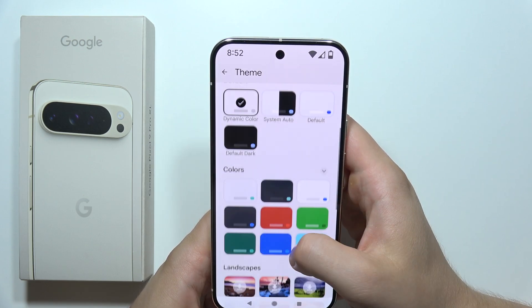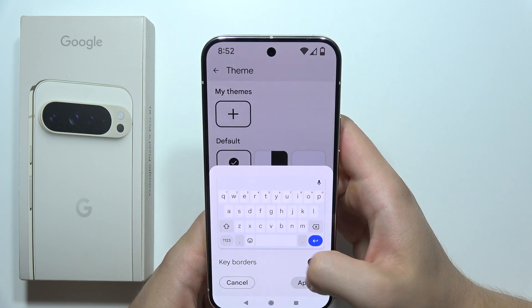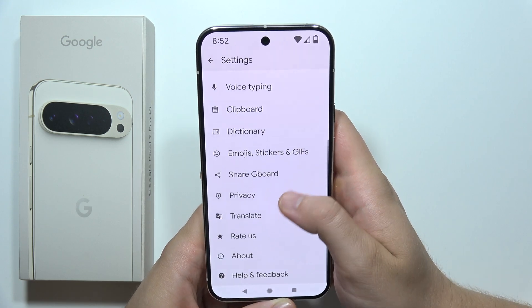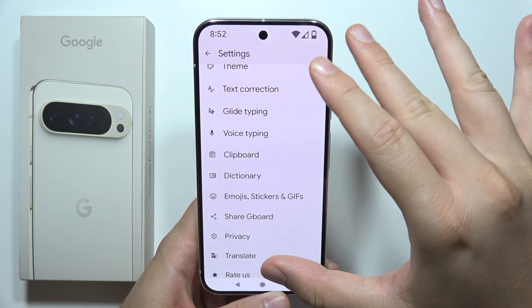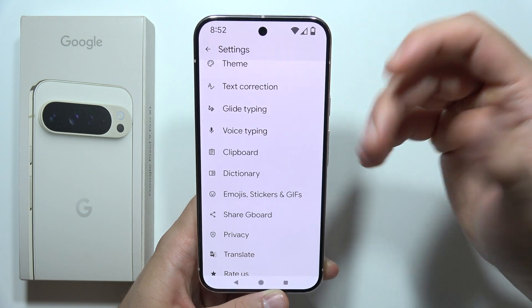Maybe in the theme we can actually change something. Unfortunately, no. I believe that in different models like Pixel 8 and 7, there was an option to bold the keyboard, but currently I just cannot find it, so maybe they actually removed it.